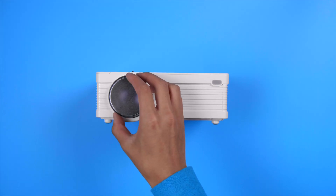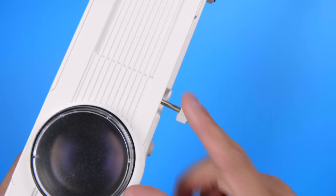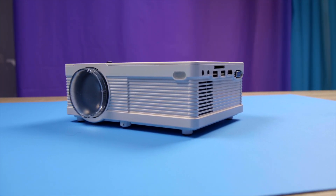On the front there's a lens cover, and on the bottom there is a standard quarter-inch thread for mounting, plus a screw knob for adjusting your angle. Finally, some IR sensors and a two-prong power input are on the back. That pretty much covers the design and build of the projector.